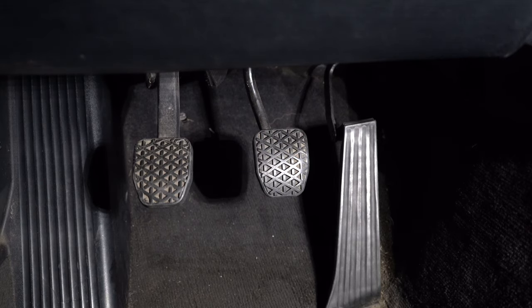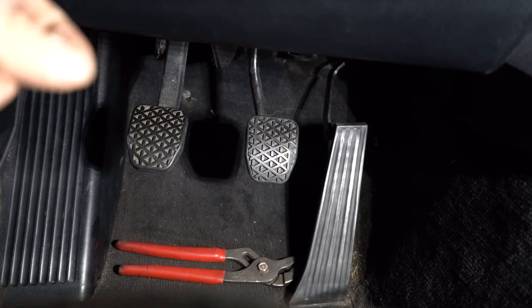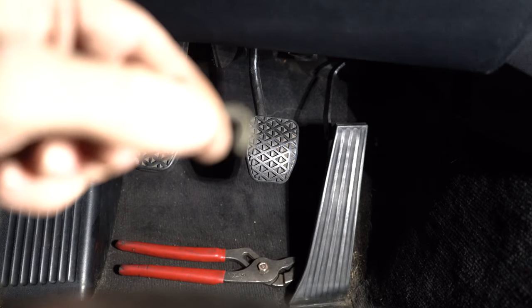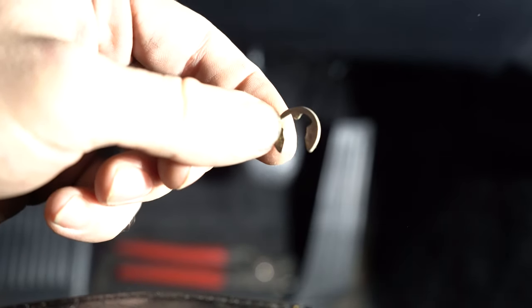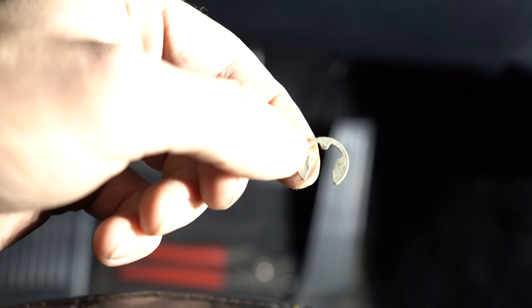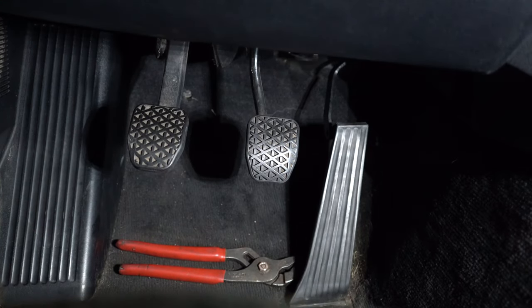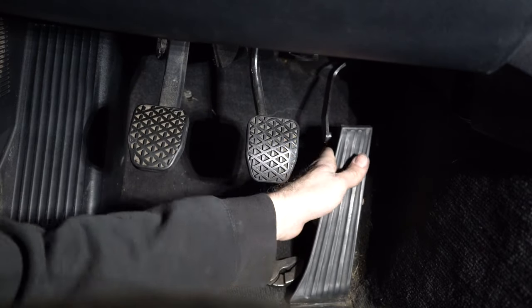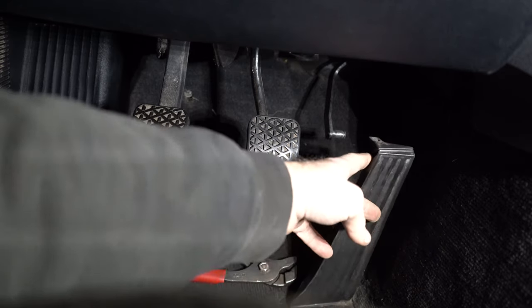We're going to start by removing the old gas pedal, because the other two are just covers that screw onto the brake and clutch pedal. The first piece to come off is this little E-clip — it comes off the top of the accelerator pedal onto the rod. I'll try to find a picture online because I can't really show you guys that, but I just spun it around to the bottom and prodded it off with a flathead. Then the gas pedal should slide off that pin.